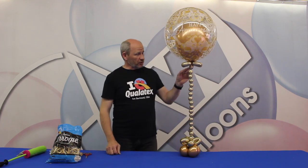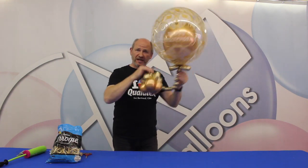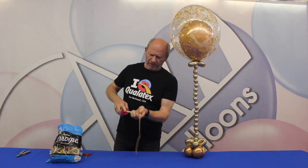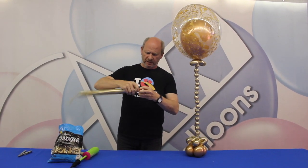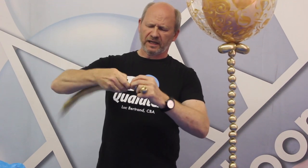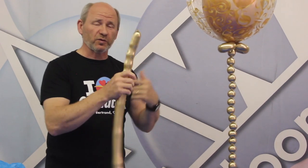Hello everybody, welcome back. I promised that I was going to show how to make these bubbles, which I would refer to as the magical bubbles, that would be standing by themselves. We all know if we were making bubbles and we continue making more and more, there is no way that they would stand like this — they will always unwind. So how do I create these magic bubbles?